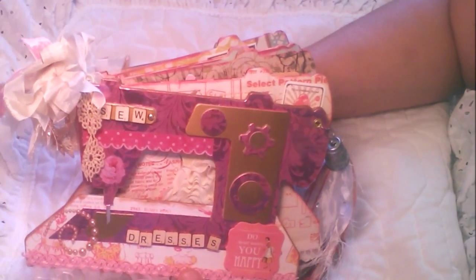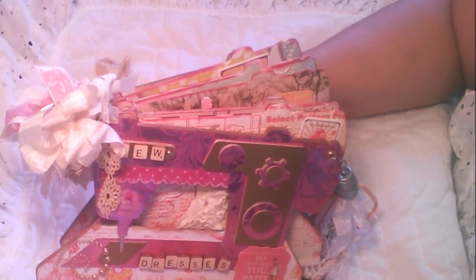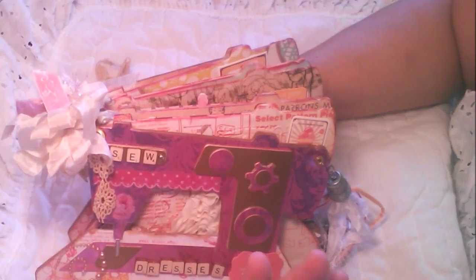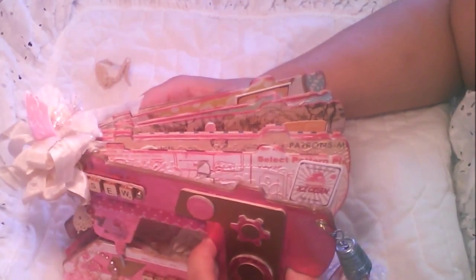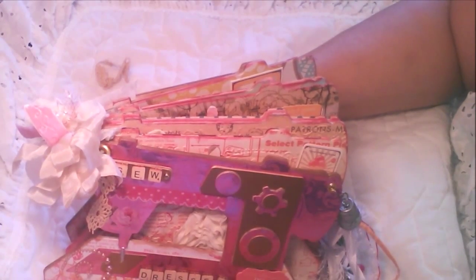Thank you for watching my video and being patient with all the excitement in my voice. I'm very happy to be designing for Gladys — it is a dream come true. She truly has unique mini album kits and products. She's really known for her kits because you get the paper already cut out and she uses good quality chipboard, which is very rare in our industry. Thanks for stopping by — have a wonderful day, take care, bye bye!